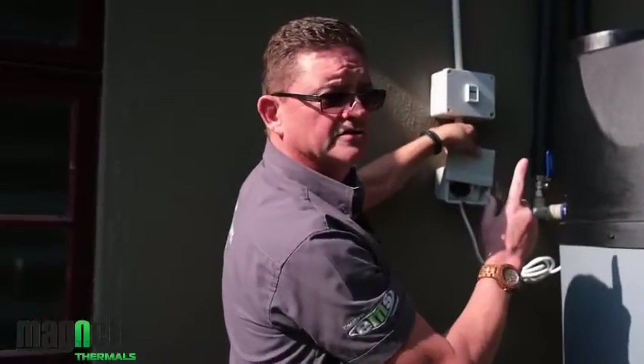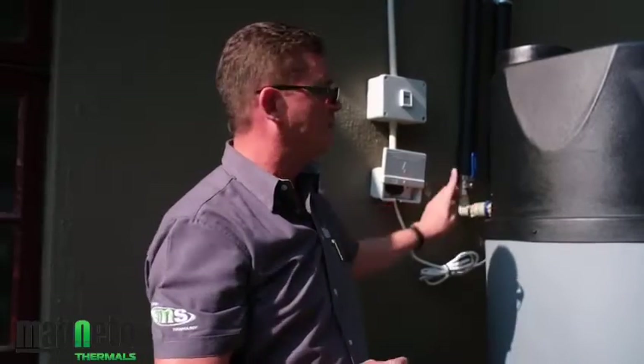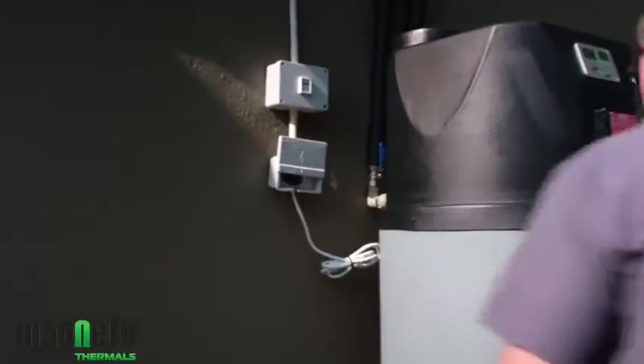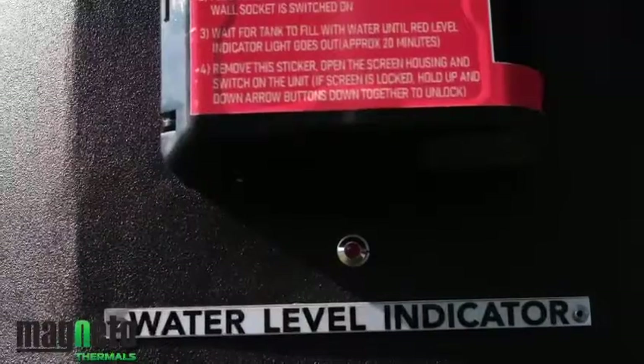Immediately you'll hear the unit start filling itself. The unit is equipped with an auto filler valve on the inside, connected to the high-pressure cold line coming in. What you're hearing now is the sound of water entering the tank — indicating the filling process is taking place. There's a red LED light on the front screen labelled 'water level indicator'. When the pilot light switches off, it means the tank is filled to optimum level.